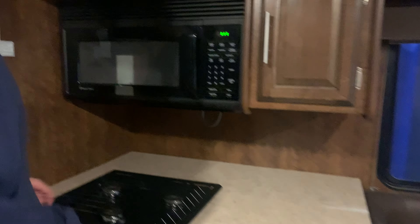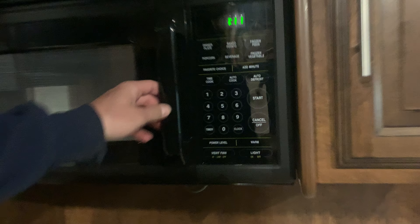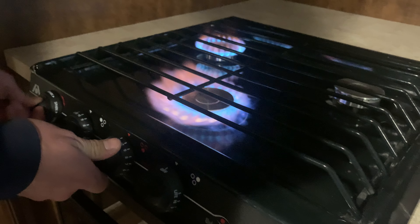In the kitchen area, you have your microwave, which is also a convection oven, and it also works as a range hood with a light and a vent. To get the stove light, you're just turning that over to light, hitting the sparker, and it fires right on up.